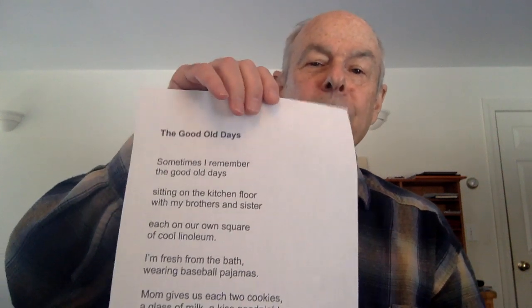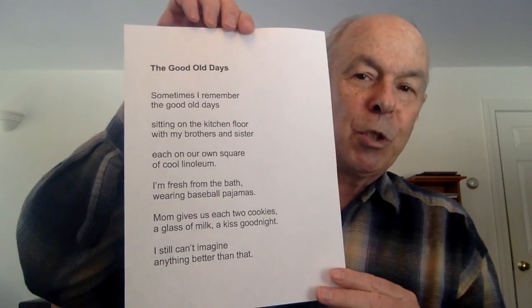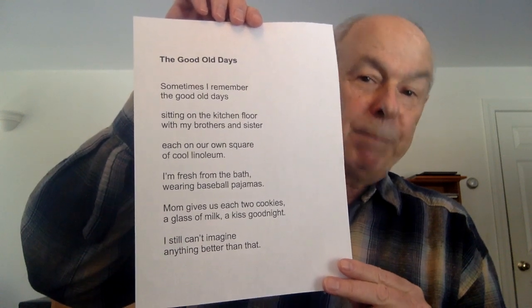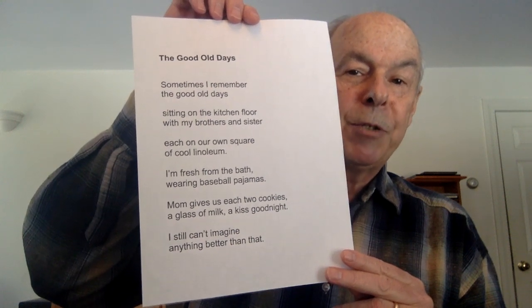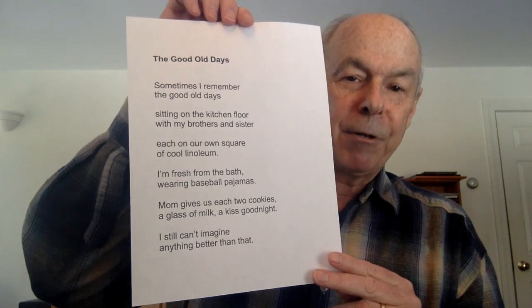So I'm going to read you a short poem and ask you to use it as a springboard into your own writing. It's a memory from when I was a little kid. 'Sometimes I remember the good old days, sitting on the kitchen floor with my brothers and sister, each in our own square of cool linoleum. I'm fresh from the bath, wearing baseball pajamas. Mom gives us each two cookies, a glass of milk, a kiss goodnight. I still can't imagine anything better than that.'